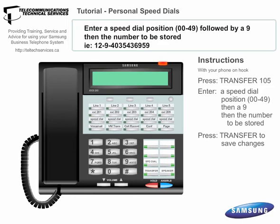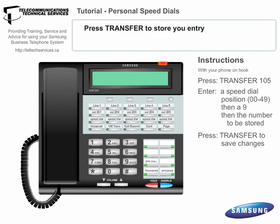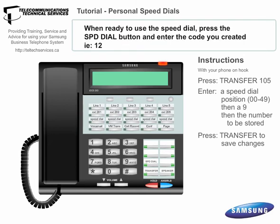Enter a speed dial number position between 00 and 49, then a 9, and then the number that's to be stored. Press Transfer to store that number. When you're ready to use the speed dial, push the Speed Dial button and enter the code.